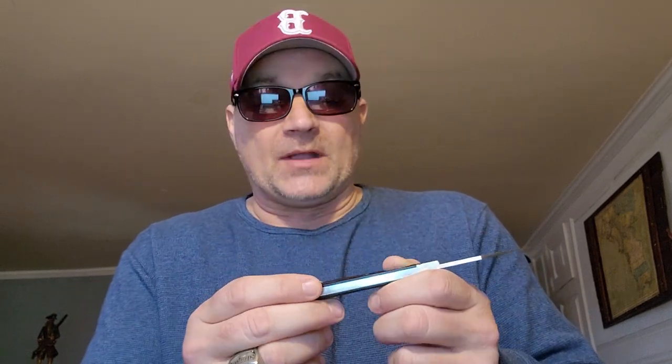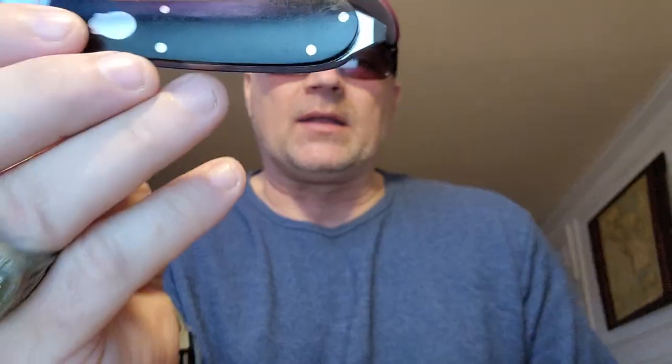The handle color is black micarta — it's beautiful, actually, I'll show you up close. Opening is a nail nick. Overall length is 7.7 inches. Designed by Andy Armstrong.